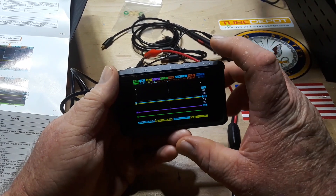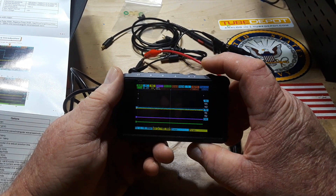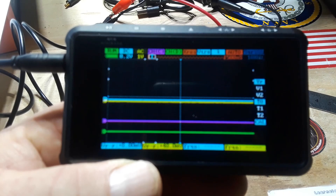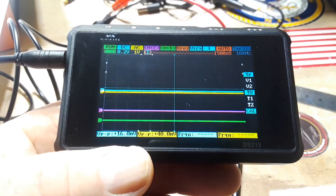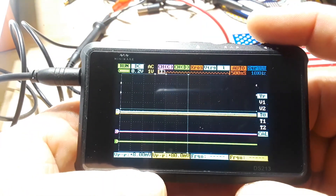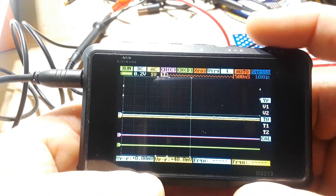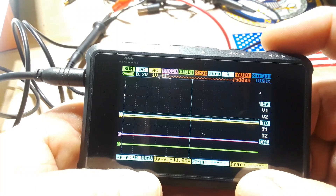The way this thing works is we have two rotary encoders. I'll put it down here and adjust the focus so you can see better. When we roll the B encoder, that takes us across our menus. When we roll the A encoder, that is our selection.